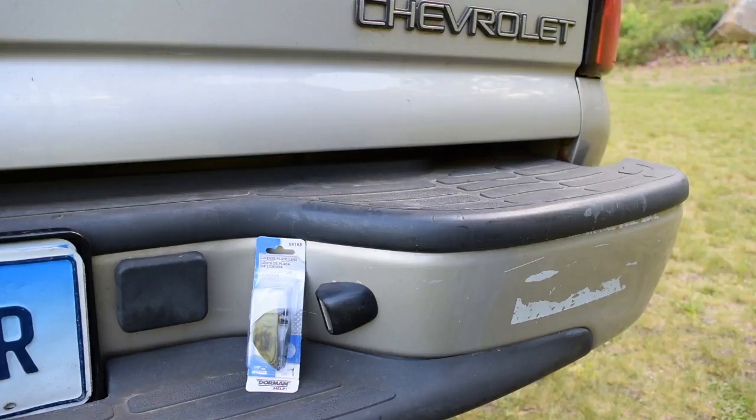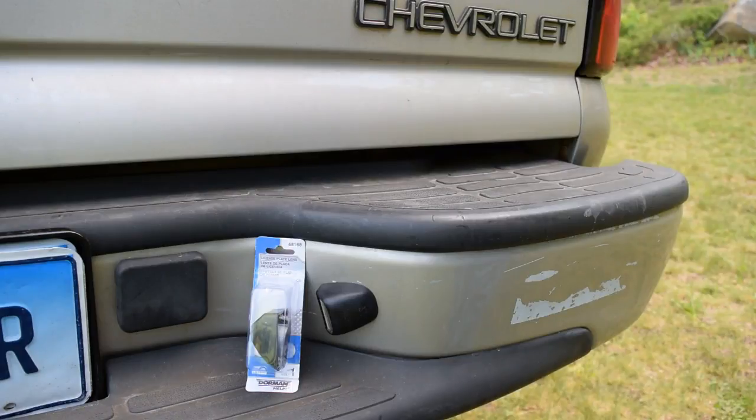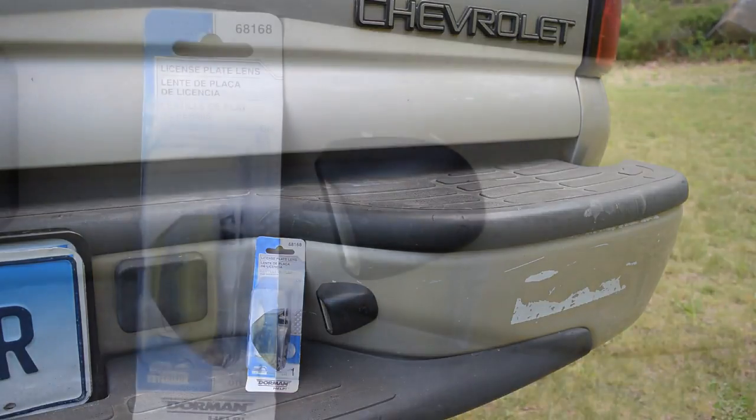Hello and welcome to the 741 channel. Thank you for stopping by. Today's project is to replace the license plate lenses on this 2004 Chevy Tahoe. This procedure should be pretty similar on any GM full-size truck, SUV, or probably even vans made between 2000 and 2006, and may even apply to earlier or later models.